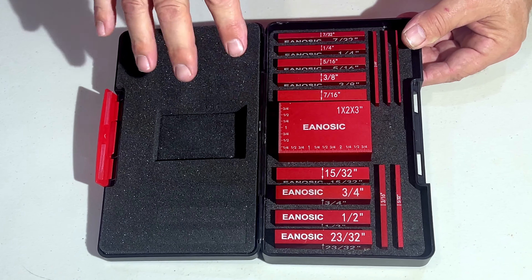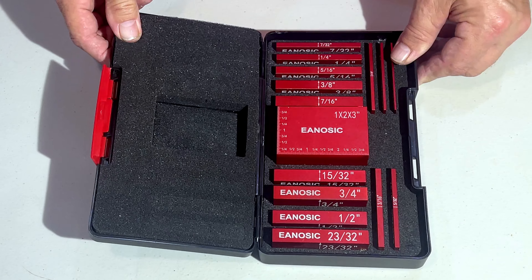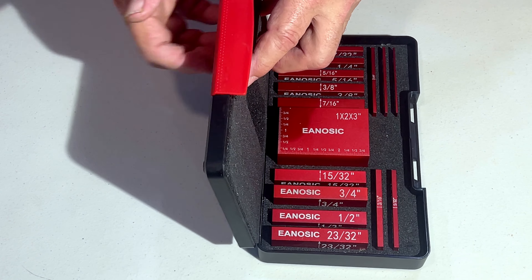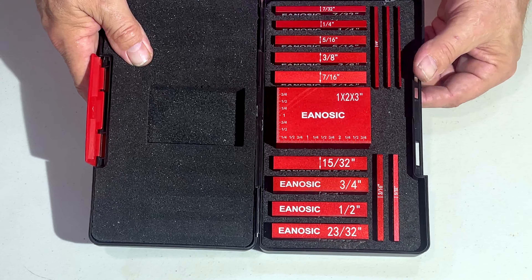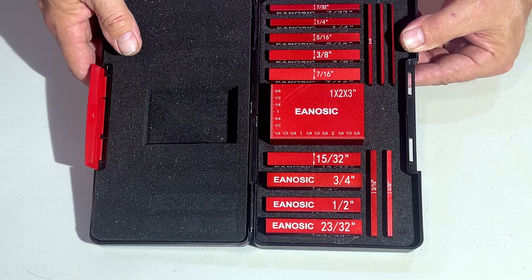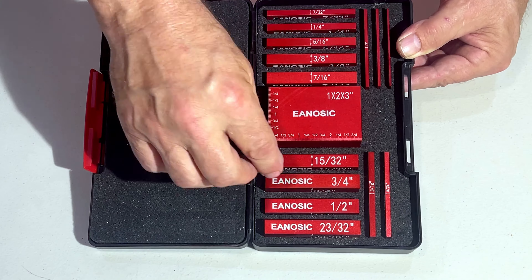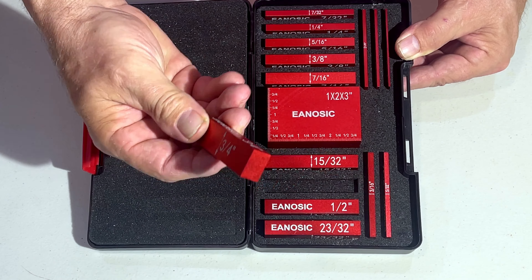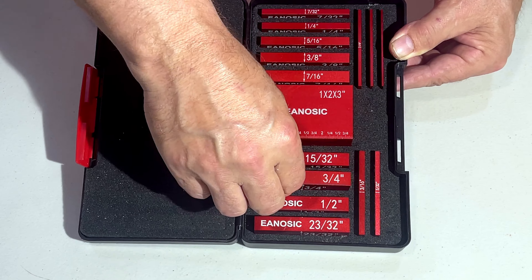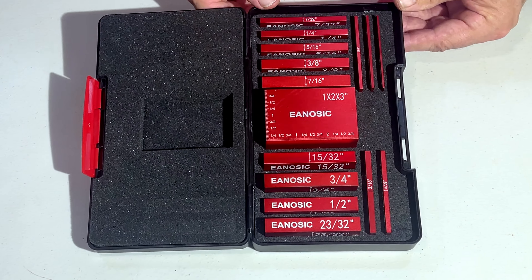The first thing you're going to notice when you get this product is that the packaging is very good. This little case — it's not steel, it's plastic, but it holds up very well. I've had this for over a year now, carrying it from job site to job site without any real issues. I like the fact that it has a foam backing and it's pre-cut so that all of the units fit into their own spots. It makes it really nice and convenient.